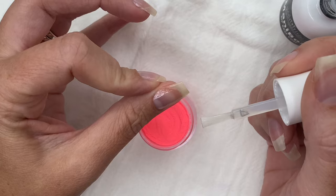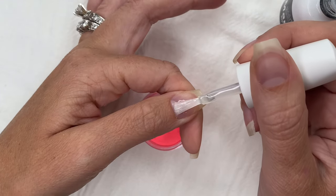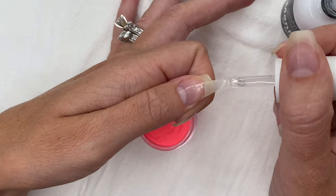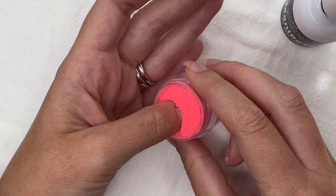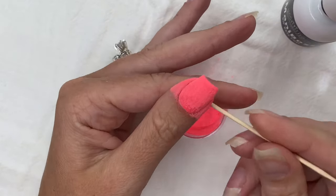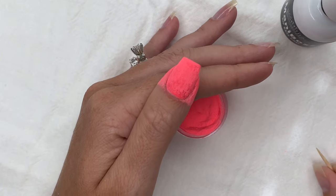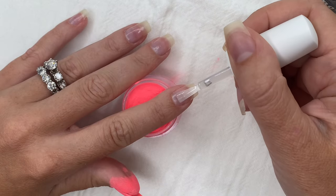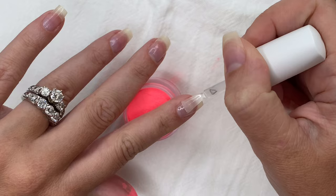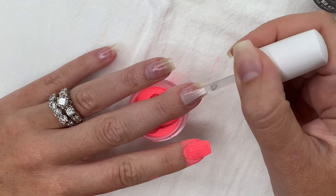Start your brush right about here and guide the liquid back — that gives you control over liquid placement. Pull your skin back on your sidewalls so you can get all the way to those edges without getting it on your skin. This is so important for lifting and longevity: if you get liquid on your skin, when your nails grow out it will absolutely cause the product to lift. Use a toothpick to clean up around your cuticle area to remove any liquid or product from your skin.